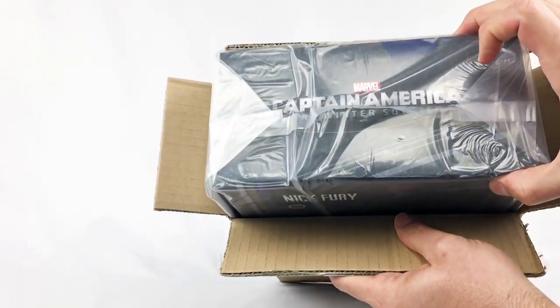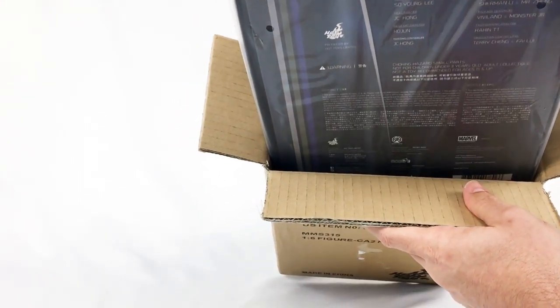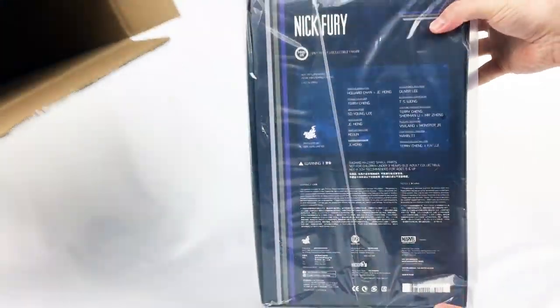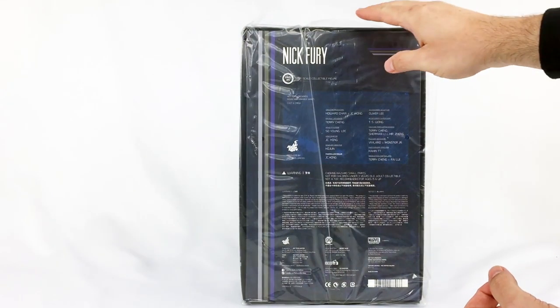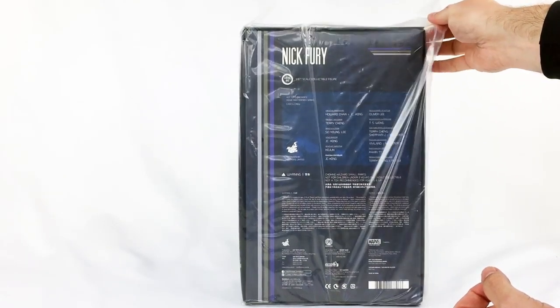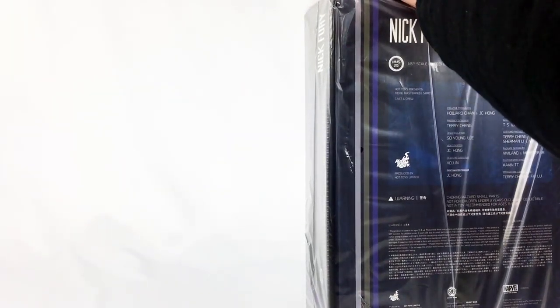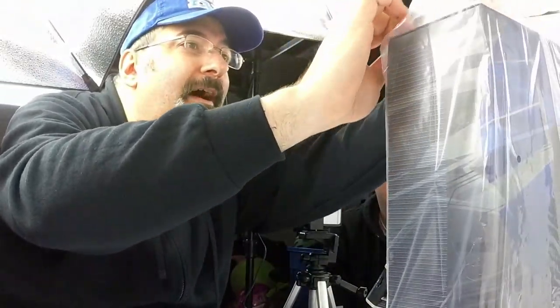Is it Captain America? It shouldn't be Captain America, because that's not what I ordered. It's from the movie Winter Soldier. Here it comes — you can see the name, and it's backwards still. But it is... Nick Fury.